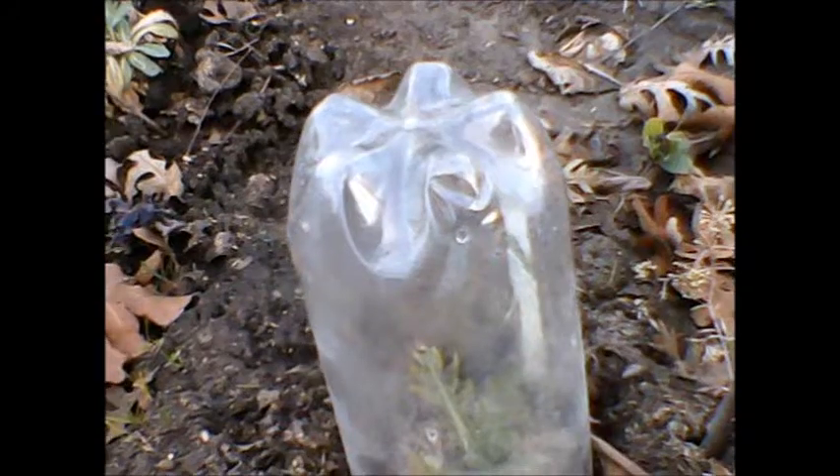Seedling Shield. Seedling Shield protects seedlings as they establish themselves in the garden environment.